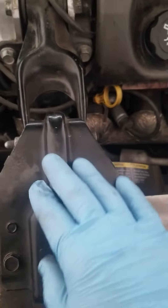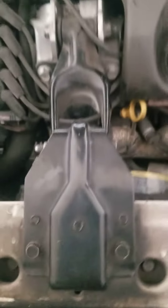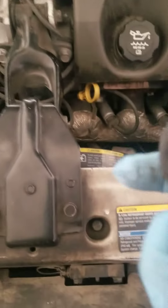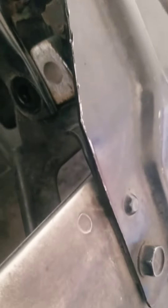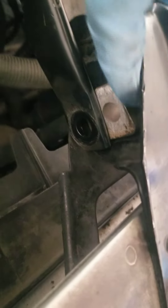This is the new motor mount right here — I bought it from AutoZone. This part right here was busted. You can see right there it broke. Both of them are the same way, so it's time to replace it.